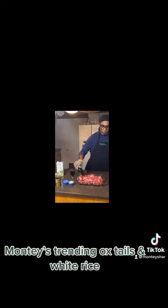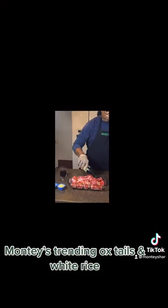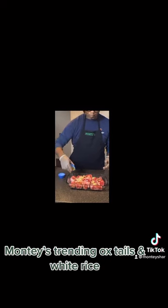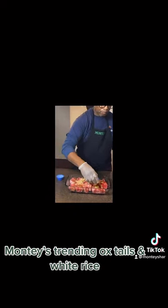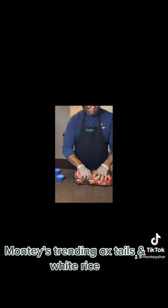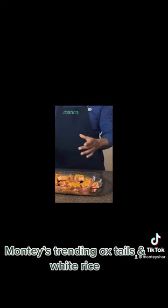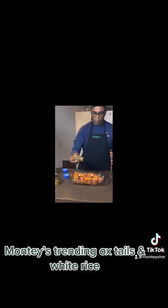Let's use our Worcestershire sauce and we're going to spread this all over the oxtails. Now we're going to use our garlic and our seasoning. We're going to season this really well, then mix this in very easy. Let's use our hands with some gloves.